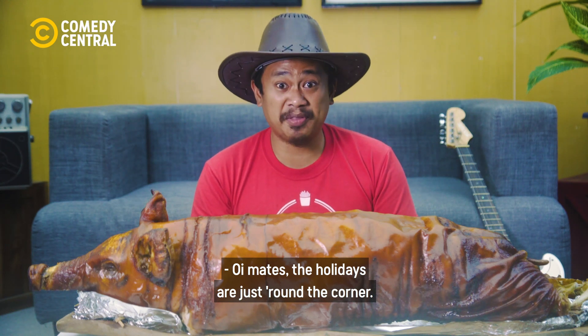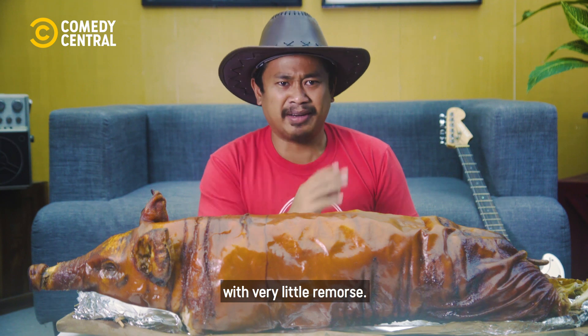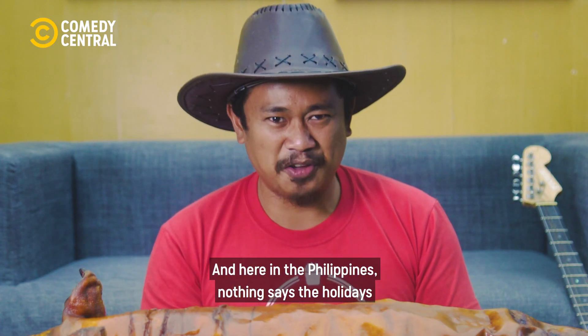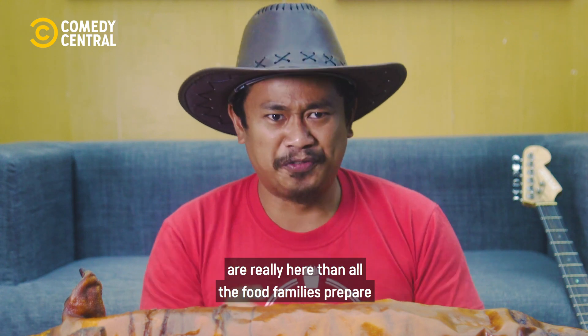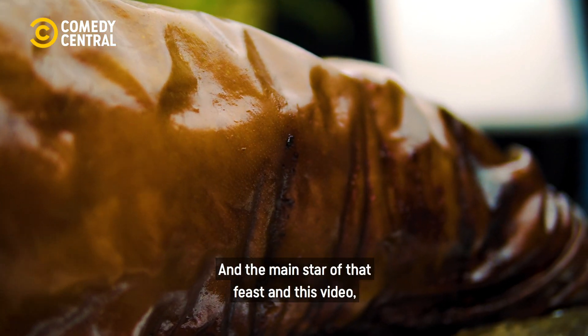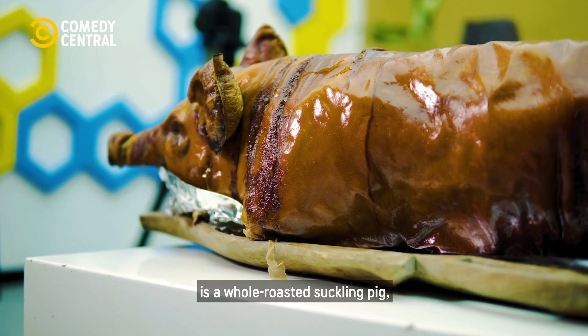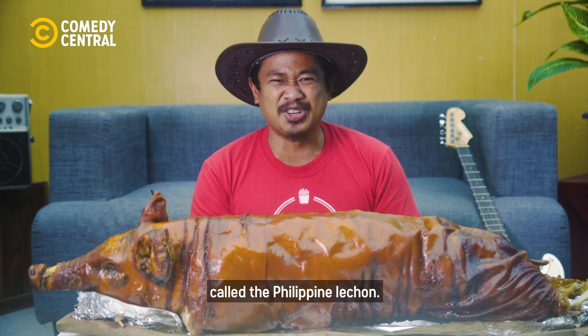Oi, mates. The holidays are just around the corner, and with it is gaining all that holiday weight with very little remorse. And here in the Philippines, nothing says the holidays are really here than all the food families prepare for Noche Buena. And the main star of that feast and this video is a whole roasted suckling pig called the Philippine Lechon.